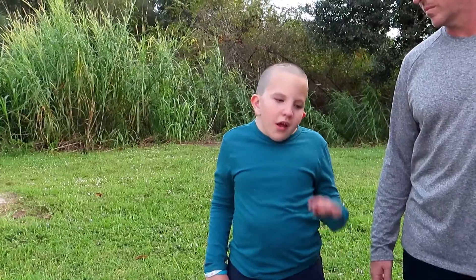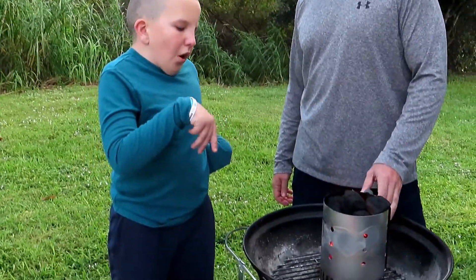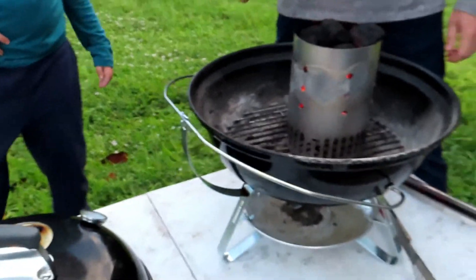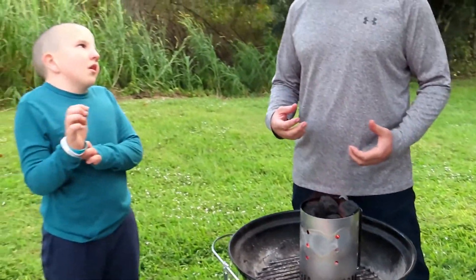Once your coals are nice and red hot, you're ready to dump them. They don't have to be all white — if they're white on the bottom, they're good, because the top ones might still be black. You're looking for all your coals underneath to be red hot. If you have a few on top that aren't completely red hot, that's okay.